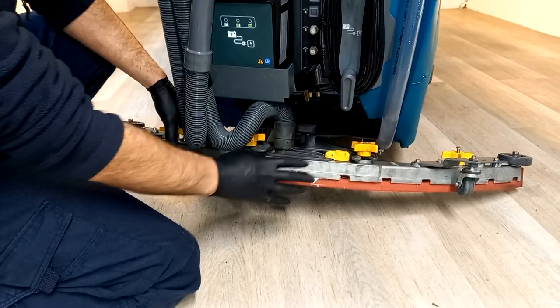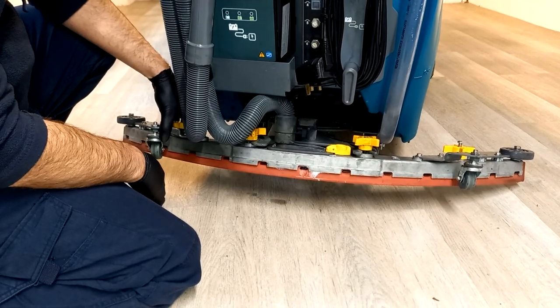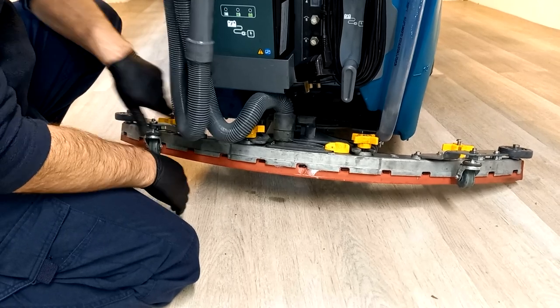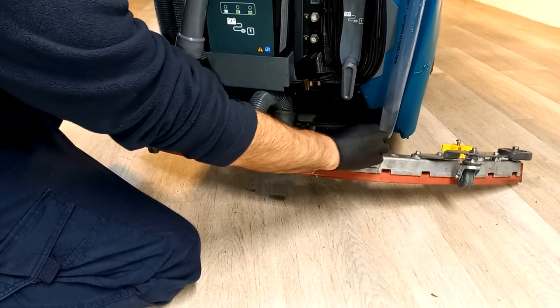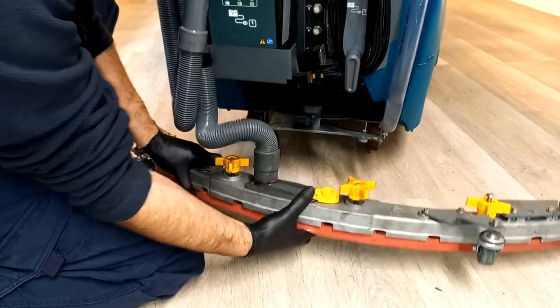At the rear of the machine you have the squeegee bar, which vacuums and dries the floor as the machine passes over it. You will need to remove the squeegee bar for a few different reasons — just undo these two yellow wing nuts and pull the squeegee bar off.